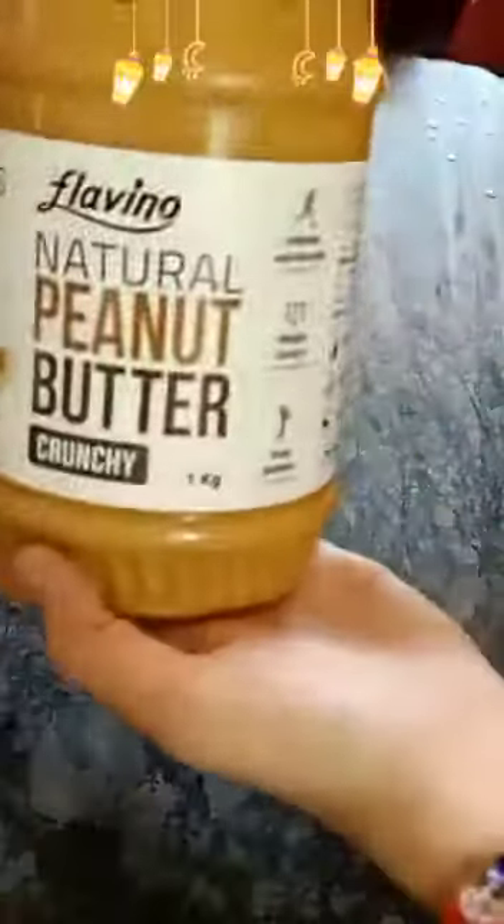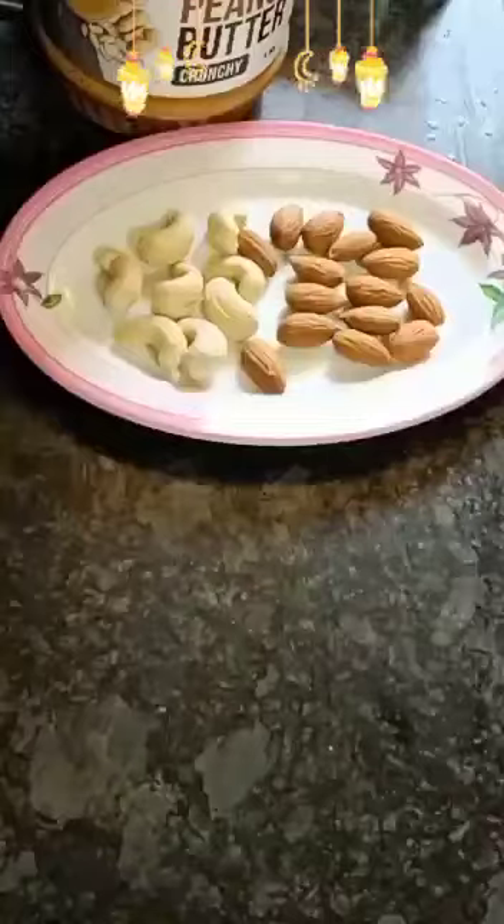Assalamualaikum! Today we are going to make stuffed dates. Let's get started. For that we need dates, Hershey syrup, peanut butter, dry fruits, and chocolates. First of all, we have to take the dates and pull the seeds off.